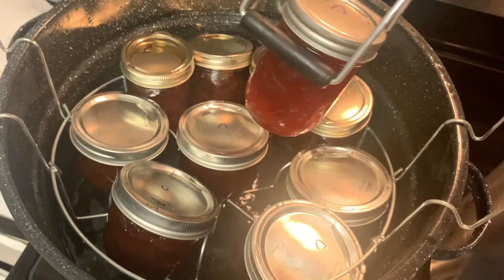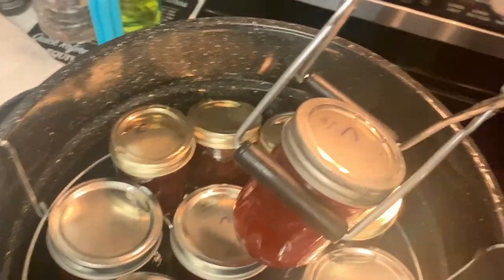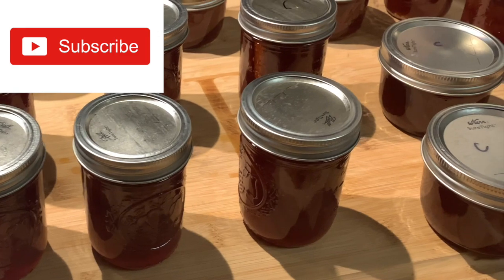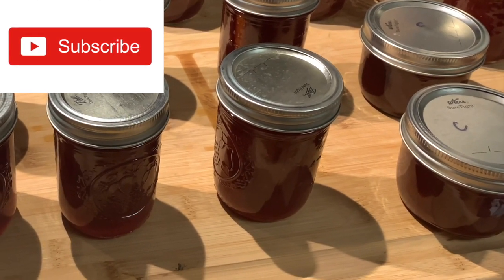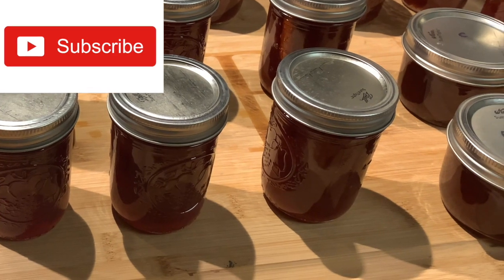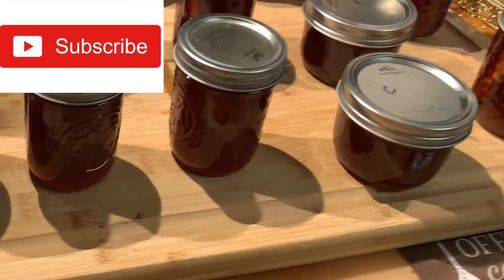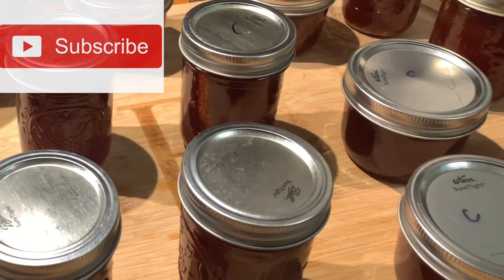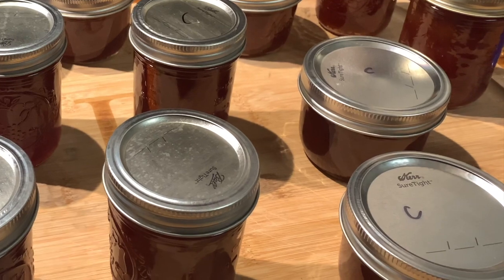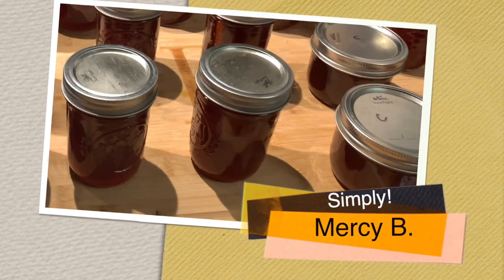My pears are all done and I cannot wait to share some recipes I have to use this beautiful preserve. I've had so much fun and I hope you had as much fun as I did. Please like, share, and consider subscribing to my channel — until then, I'll see you on the next one!